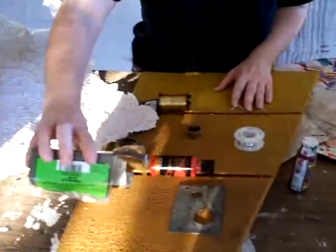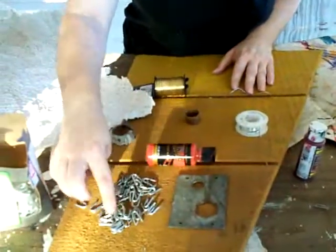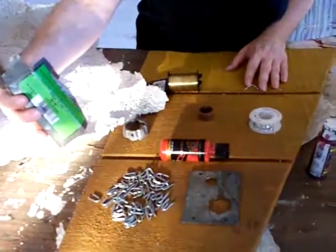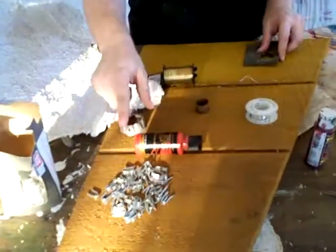We're also going to use these galvanized staples. I might put these on with wax. I have no idea why I bought these — I have a big box of them. I remember needing them at the time but I can't remember what I used them for, so we're going to use up a bunch of these on this project.